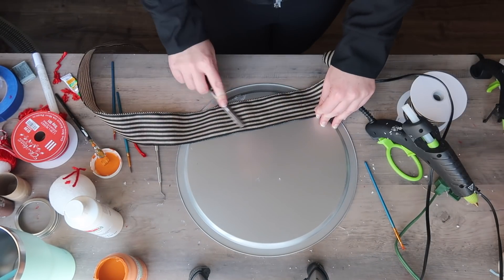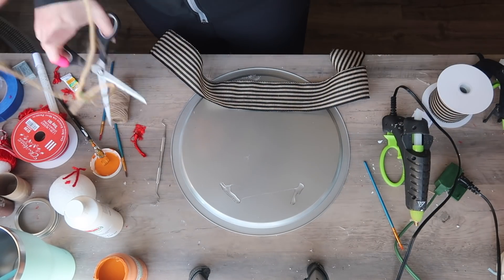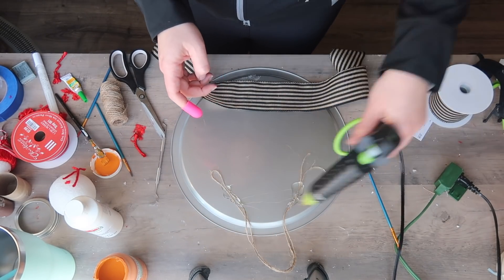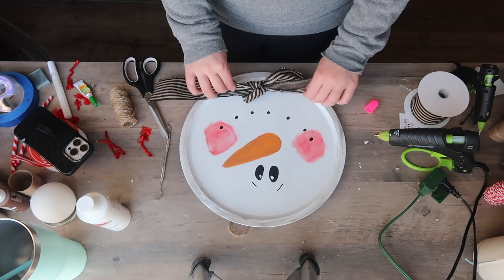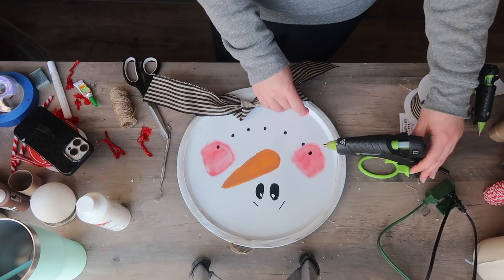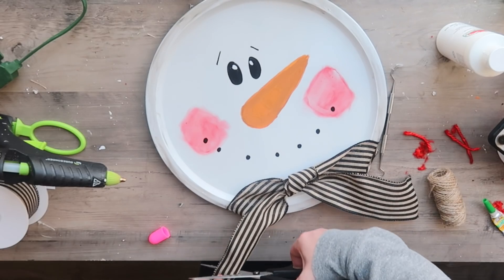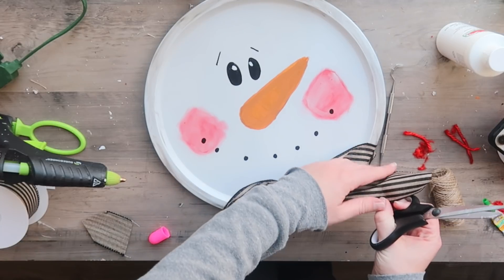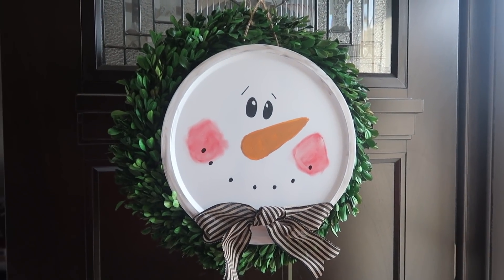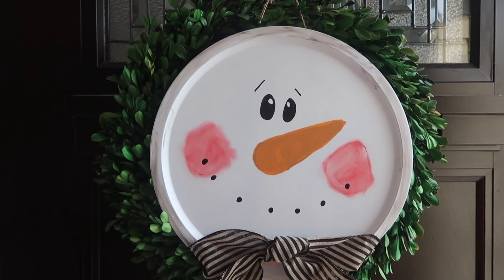I got this ribbon at Old Time Pottery, but you can use whatever you have — even a Dollar Tree scarf if you want to stick with Dollar Tree supplies. To add a hanger, I did two big dabs of hot glue and then went over the top with more hot glue. I dovetailed the ends of both ribbons and my cute little guy was ready to go. I hung him over a magnolia wreath from Marshall's, but you could use a Walmart or Dollar Tree wreath. Because I went neutral with the scarf, he can stay up well past Christmas.